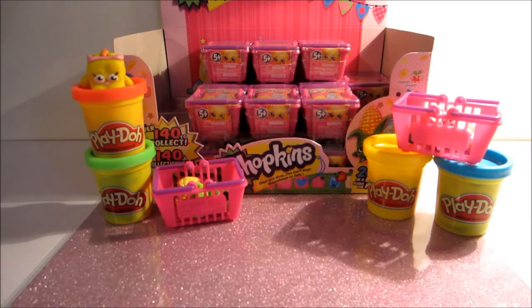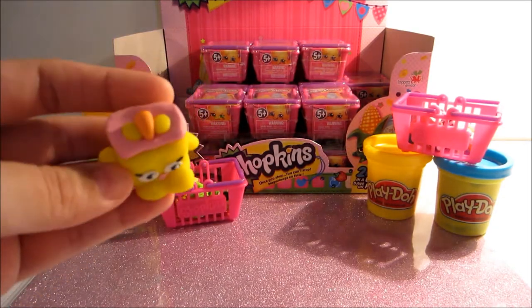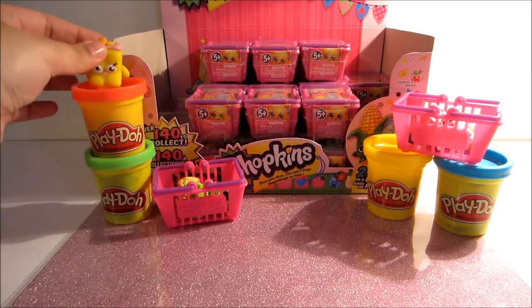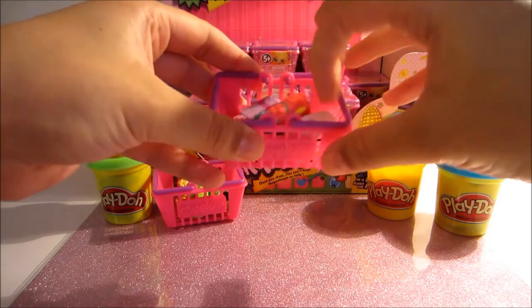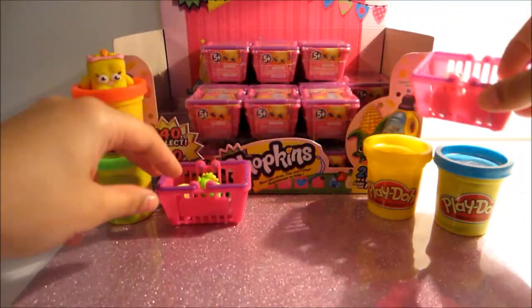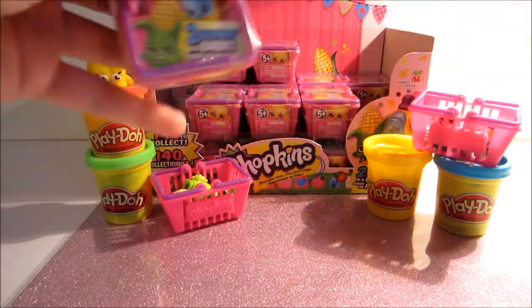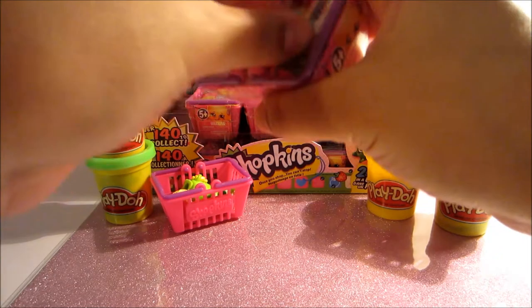Hi guys! In today's video we have a Play-Doh Carrie Carrot Cake that is going to help us out with opening up some of these Shopkins baskets. For my previous video I have some of my duplicate ones, and these are all the rare ones, so I've separated them so we have commons and the rares. I'm going to go ahead and open up a few more baskets.